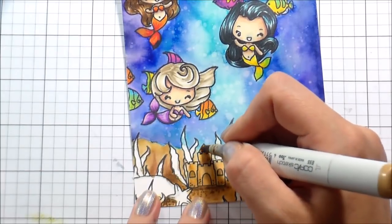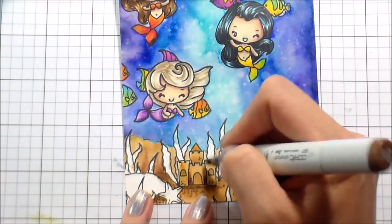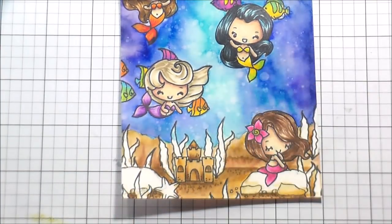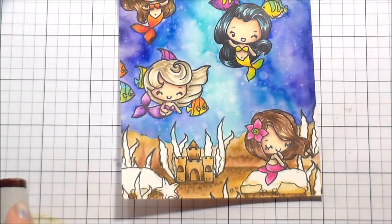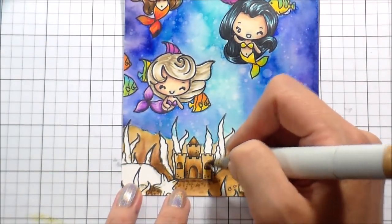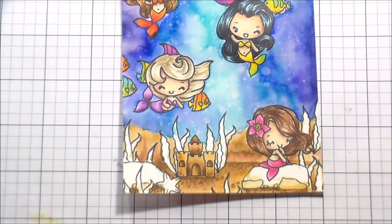For the sandcastle, I'm using the same colors I used in the sand. The portion in the middle of the castle that is set back would be darker, so I am shading it as such. I'm also adding shading to just one side of the little doorways to give them a little bit of depth so they look like actual holes versus just little rounded shapes cut out of it.